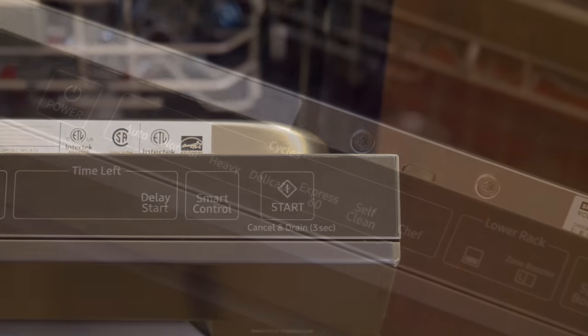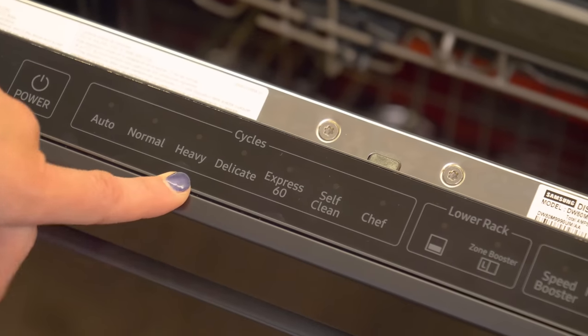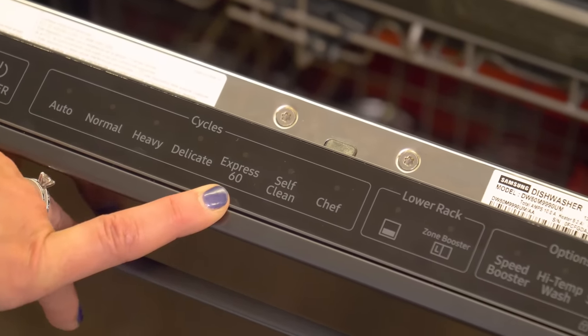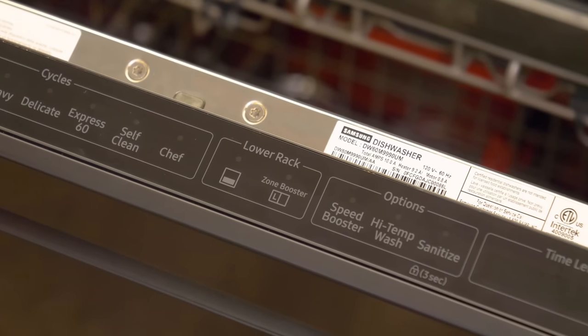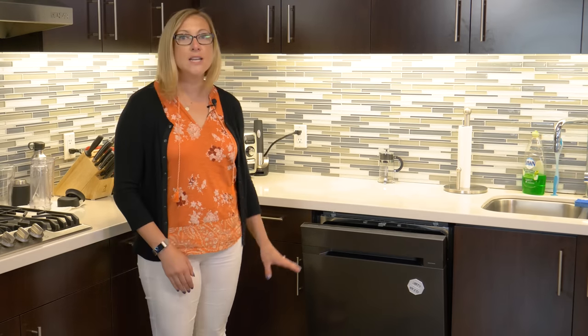Of course there's also the start button. Clearly there are a lot of options, but our favorites in testing were heavy — there's not much this cycle can't clean — Express 60, which is a turbo wash, and speed booster, which subtracts time but still delivers strong cleaning.